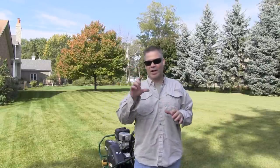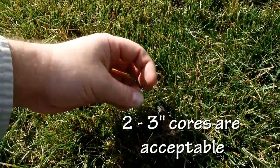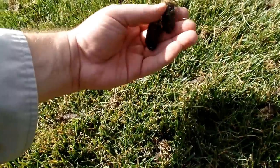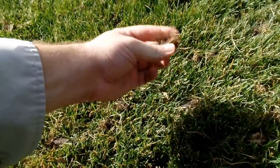After you make a couple passes, check your core length. We want to make sure we're pulling a good core — we want to get at least two inches or more. There's a core right there — that's pretty good. They're not all gonna be perfect, but you can see here I'd like to see a little deeper.